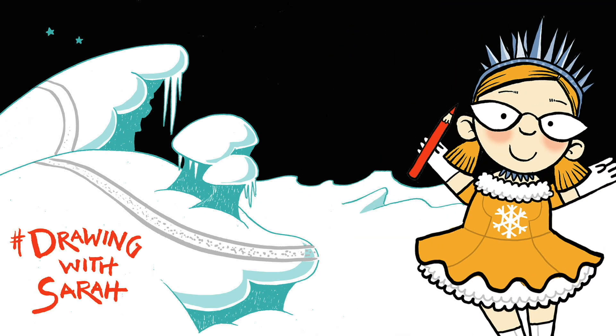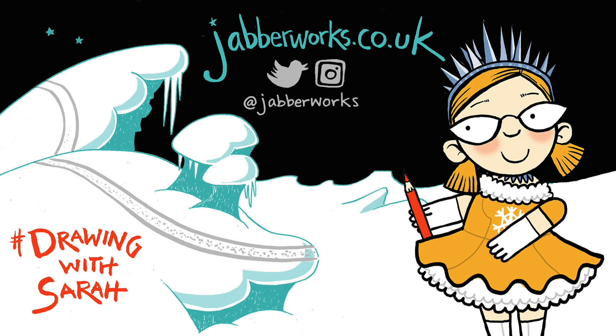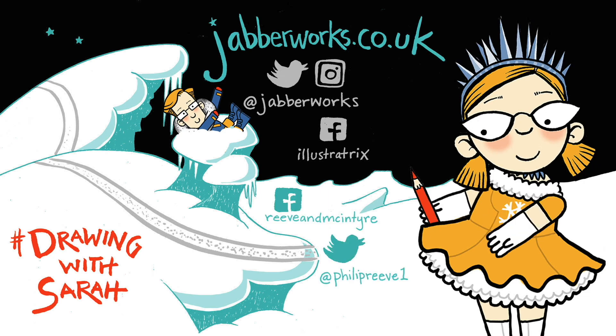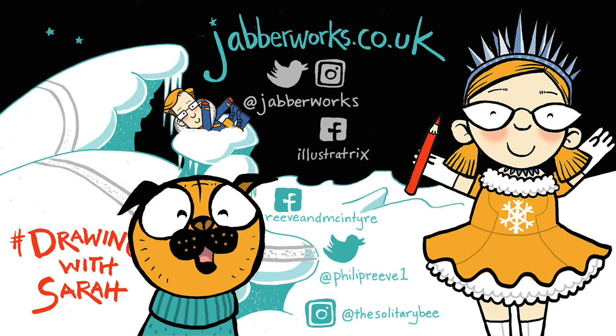Thanks for joining me at Drawing with Sarah. You can find lots more fun, free activities on my website, Jabberworks.co.uk. And you can follow me on social media — I'd love to see your drawings. Post them with the hashtag Drawing with Sarah. Help! Oi, McIntyre, over here! And follow Philip too. Bye bye, see you next time. Yep!